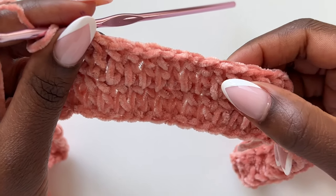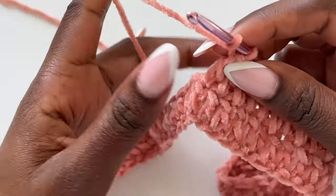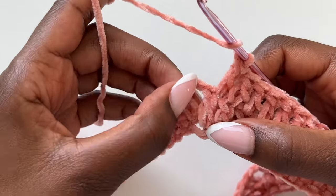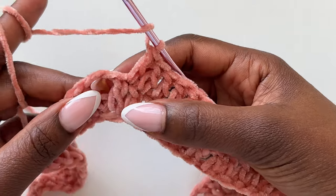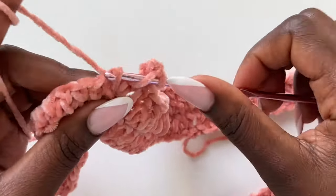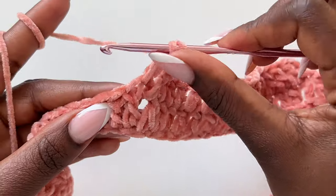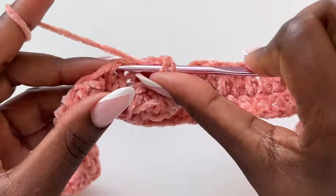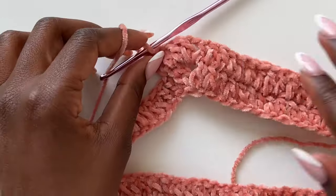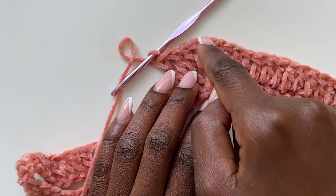Once I get to my 15 stitches, I count them: 1 through 15. Now I'm going to make a double crochet on top of the double crochet at the corner — that makes it 16. Then in the chain space we make an increase: double crochet, chain two, double crochet — a V in that chain space. Then work on top of that first double crochet and continue with double crochets in every stitch. That's how we work the corners: double crochet, chain two, double crochet, then double crochet in every stitch until the next corner.